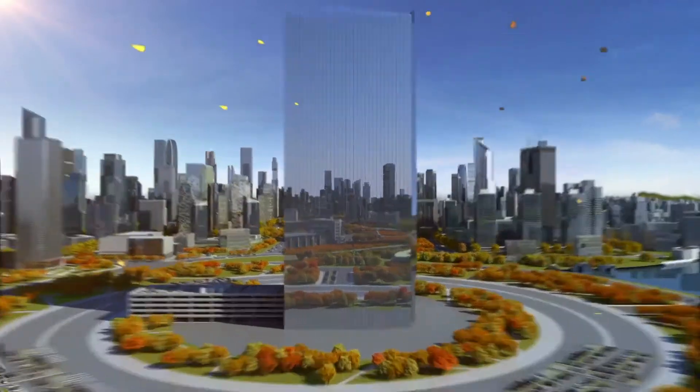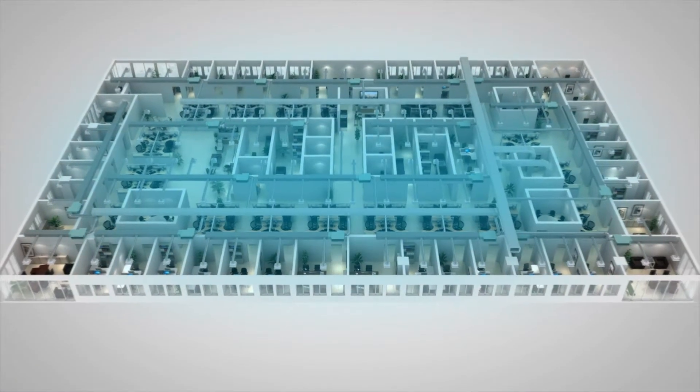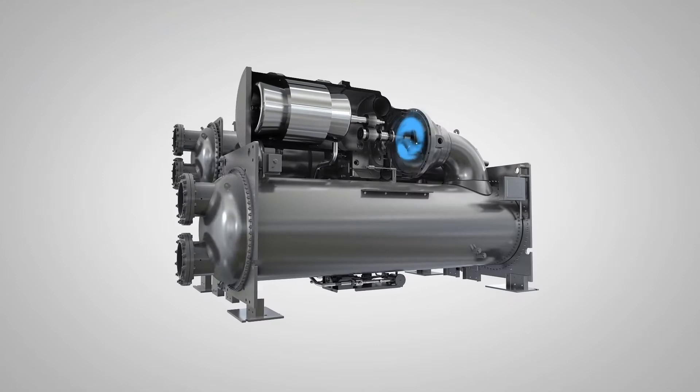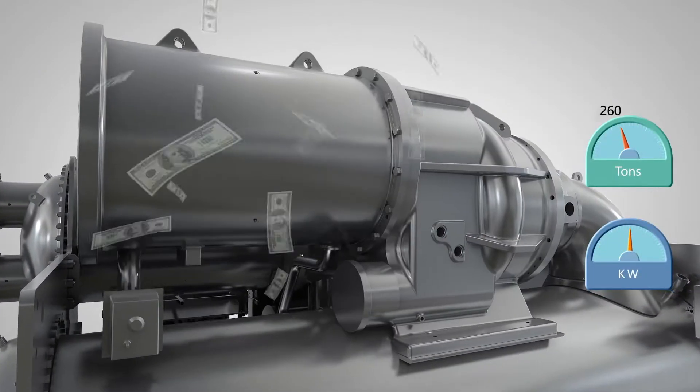Even during colder months, cooling loads may exist in the core of the building. Older designs wasted energy, operating chiller compressors to cool these loads.